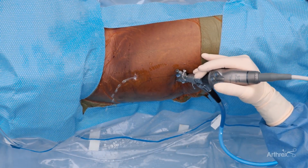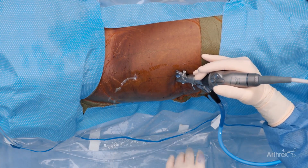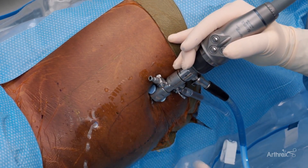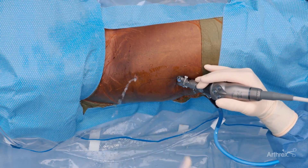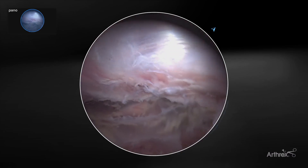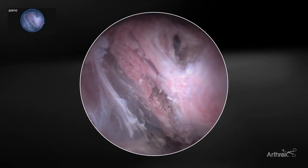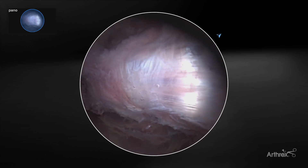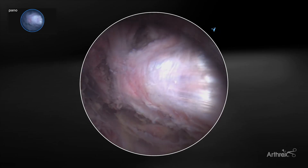We're established in the peritrochanteric space of the hip — this is a right hip, proximal and distal. Our two portals created so far are a mid-lateral portal, approximately four centimeters or four finger-breadths distal to the mid-greater trochanter, and our standard anterolateral portal. We've prepared the peritrochanteric space by doing a complete bursectomy. We've identified the gluteus maximus sling, which is our distal posterior landmark. This is our gluteus medius and gluteus minimus muscle tendon complex, and this is the vastus lateralis. The vastus lateralis has a very distinct sheen to it — it's typically what I call the lighthouse of the peritrochanteric space.